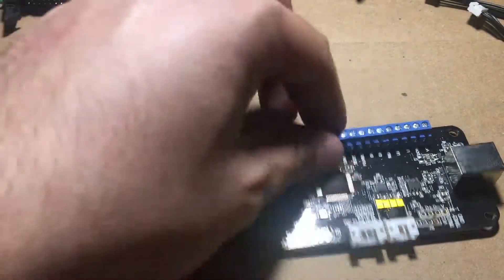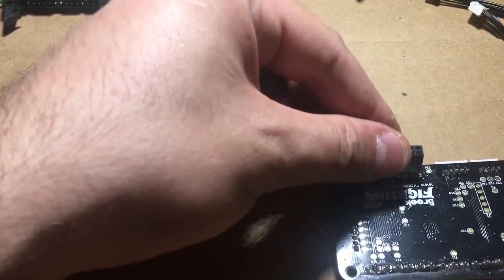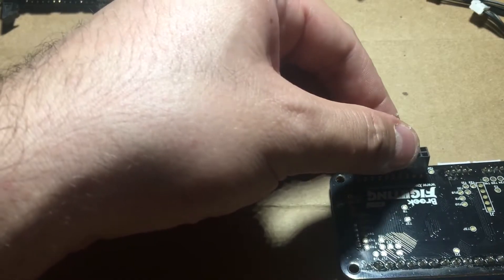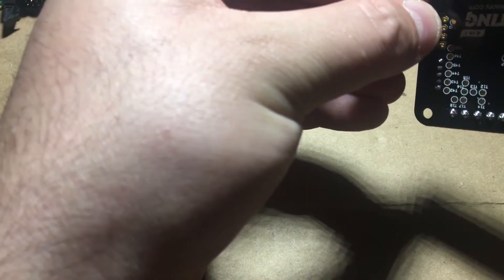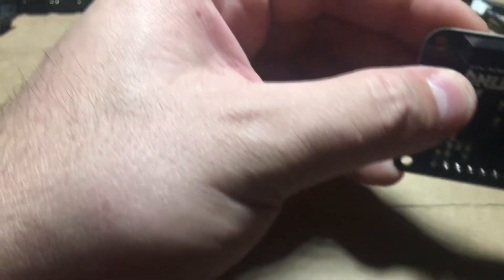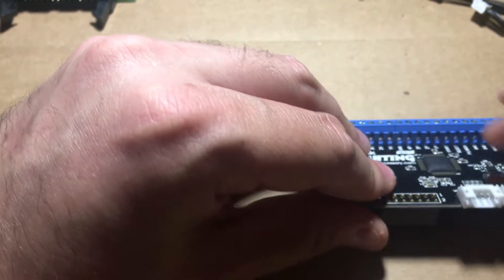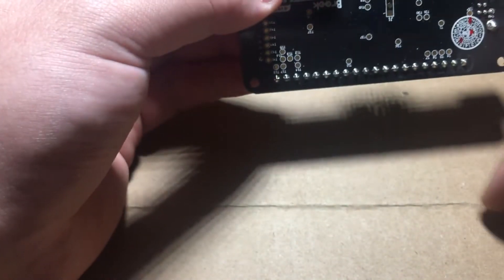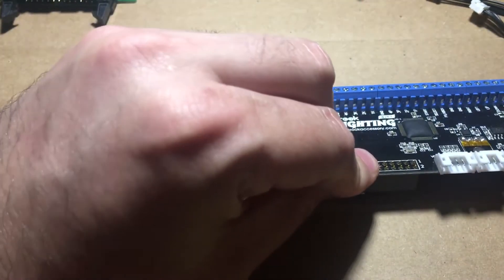Now we have to do these connectors that go on the bottom. Let's put the connectors in from the bottom. This one goes here — this is for the inputs: that's your four punches, four kicks, start, select, home, directions, as well as your power and ground. This is for your USB, and this is for LS/RS/DP. Like I said, RS is not supported so don't be disappointed. It will include that — as an add-on or something like that.